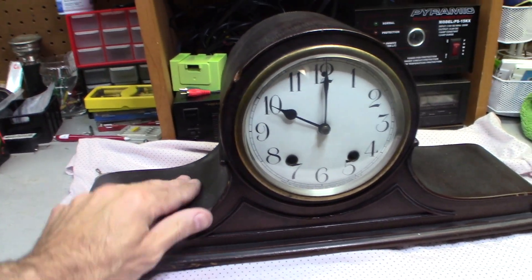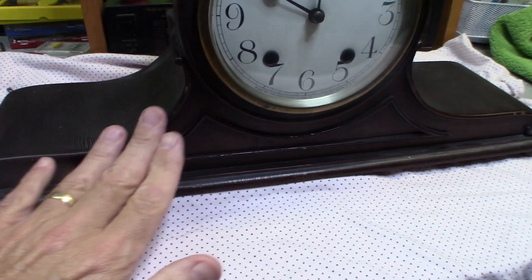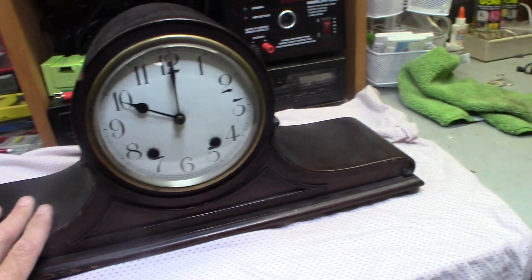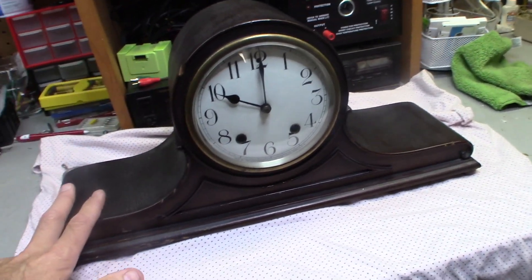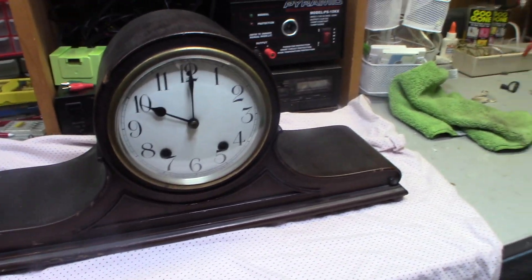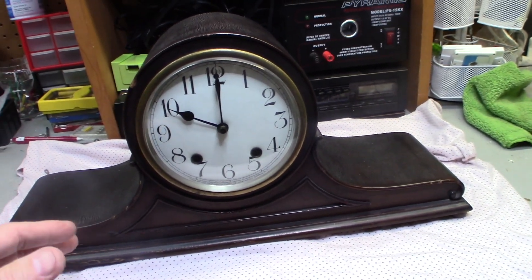A little bit of furniture stick and you can kind of touch a lot of this up. You don't want to do too much touch-up though — people like the natural look with these clocks, so I wouldn't do anything crazy. But the main thing is we want to oil this clock.